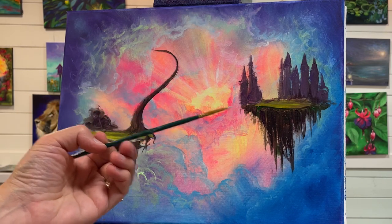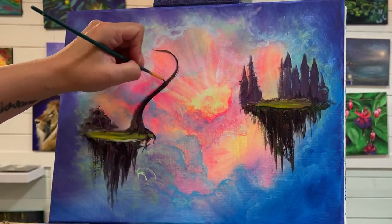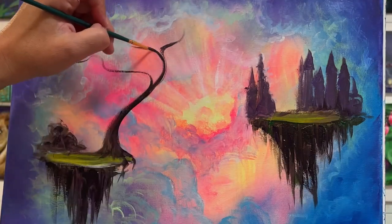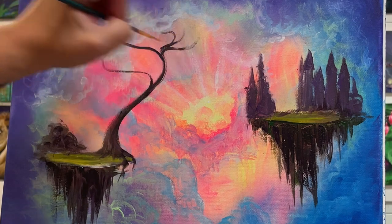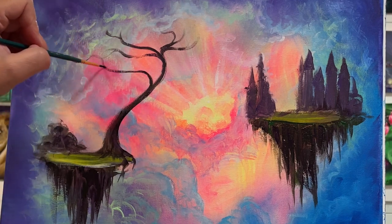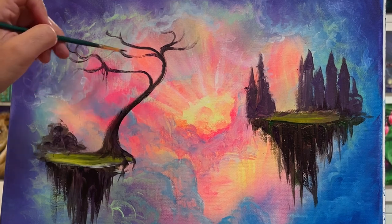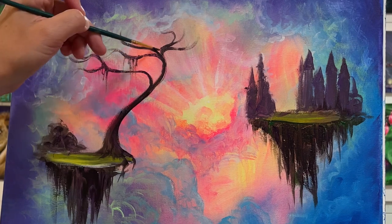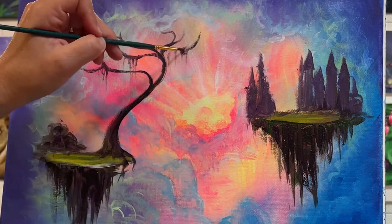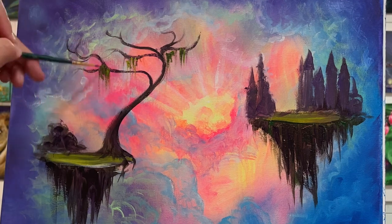I'm going to switch over to a number two round brush, continuing to use my sap green and purple, and I'll add some branches — being very free and whimsical with these. Just a light little pull and then a little flick for some smaller branches. A lot of the time I like to have a little bit of moss hanging and dripping — I think it just adds a little bit of extra charm and makes these fantasy paintings look a little bit more enchanted.